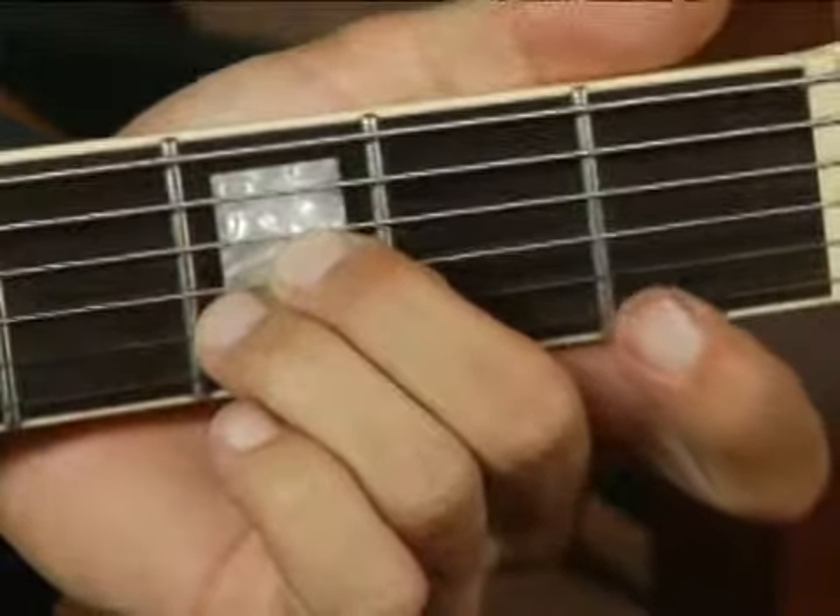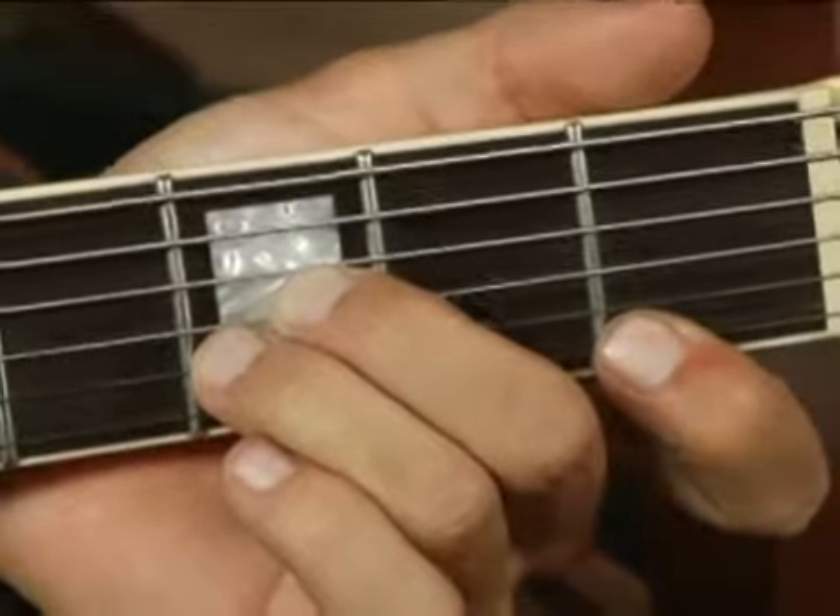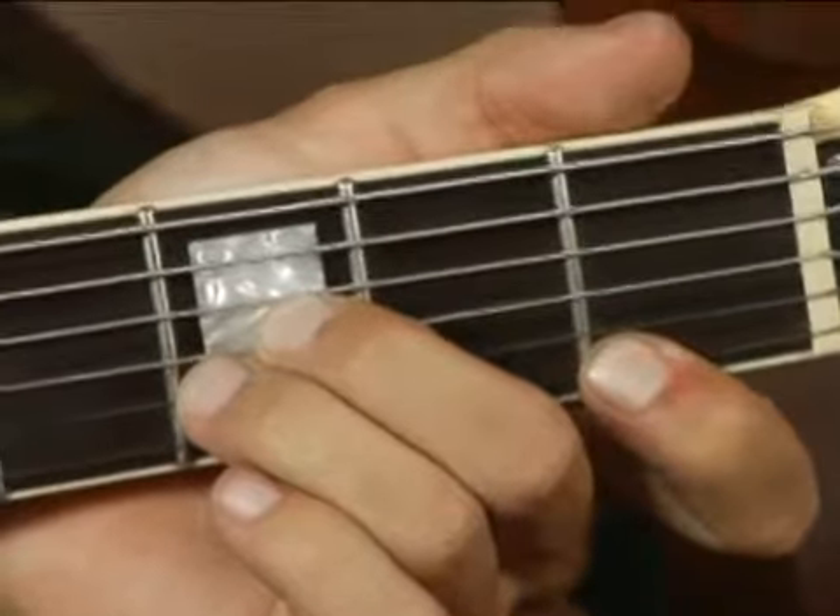And your forefinger on the first fret on the first string. Your chord should sound like this.